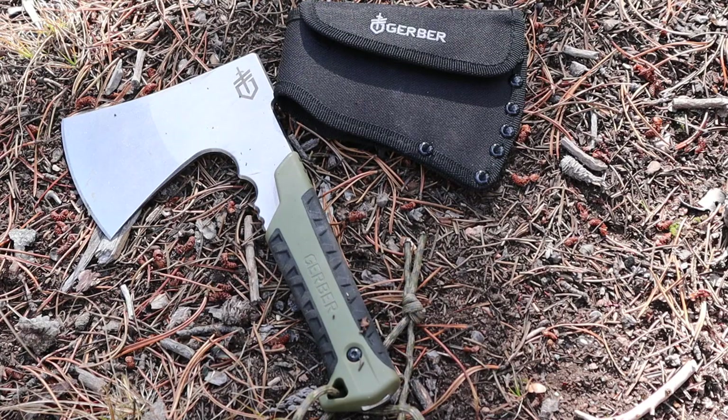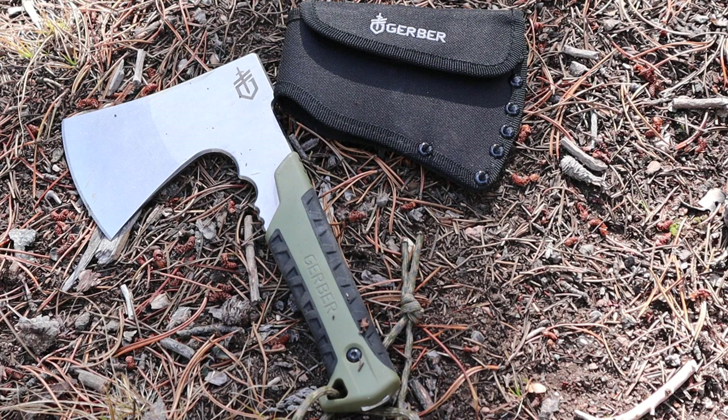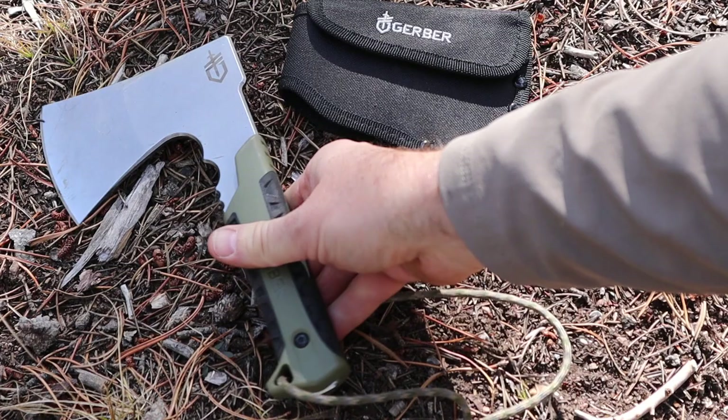Overall from top to bottom is nine and a half inches. From the edge to the back hammering pommel portion is going to be five inches, and the actual cutting edge is three and a half inches overall. It's going to weigh in at one pound four ounces — I believe that is with the sheath, because I weighed it and it was about 1.1 pounds, which is around 17 ounces on the tool itself. We're looking at a thickness of about 0.24 inches, so just a hair under a quarter inch thick.